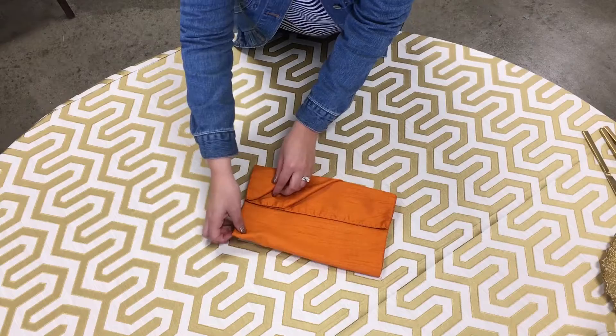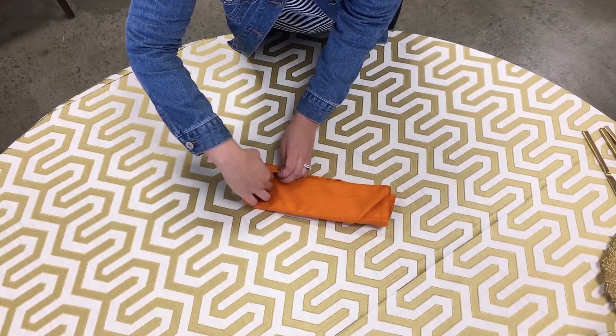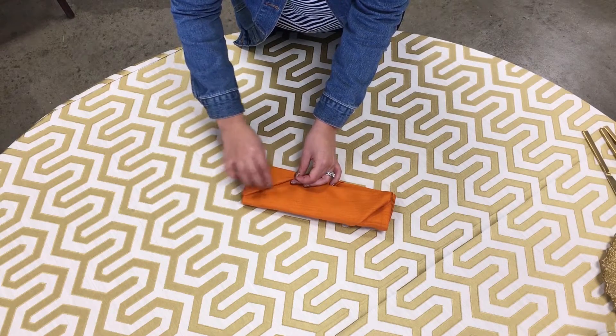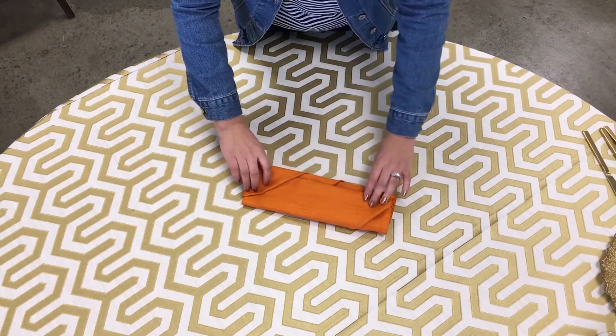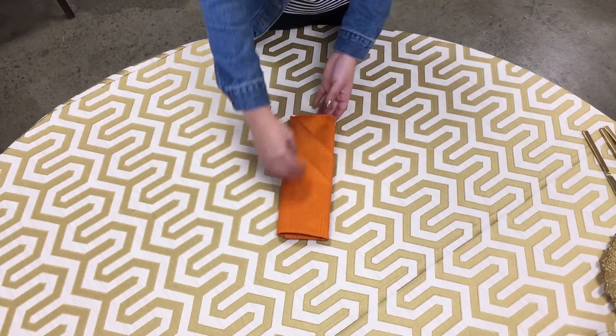So you have one here, and then you make sure that you tuck this into this little flap here. And then voila, you have your tuxedo napkin fold.